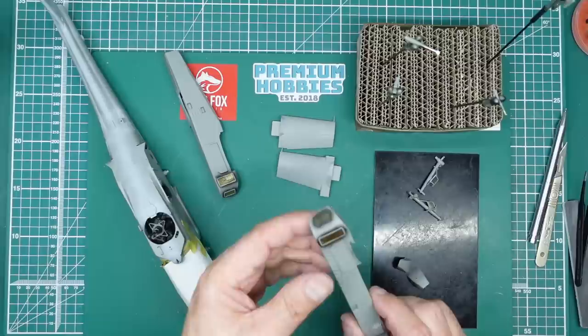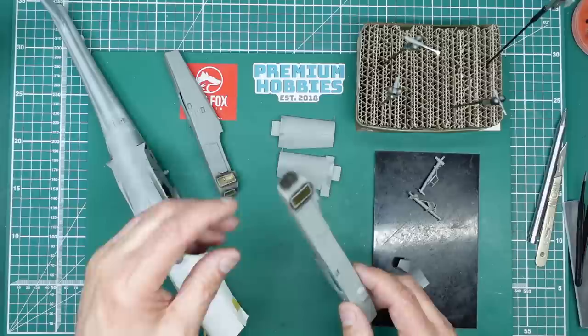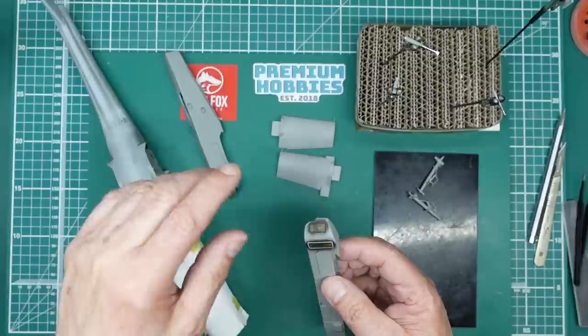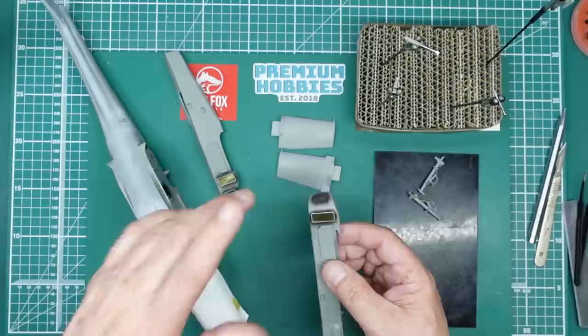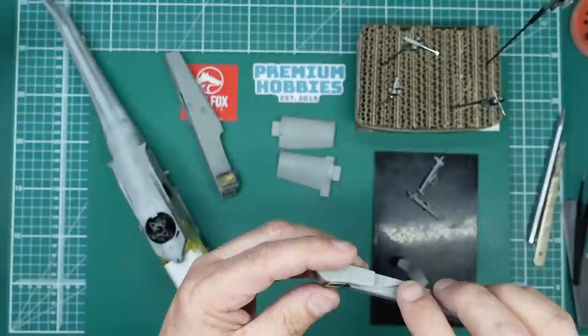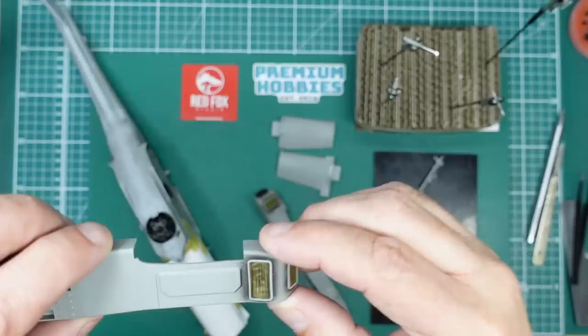We had a proper good old rant about some sprue nibs on these bits here. These here are fine — you had to take out some of the material at the back to get the photo etch to fit, but in the end it fitted. On these here I had to take out a lot of material and then the actual frames don't fit in the recess, so all in all this area is just horrible. The photo etch just looks awful.